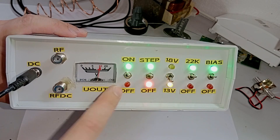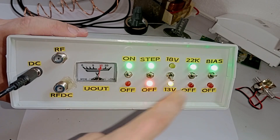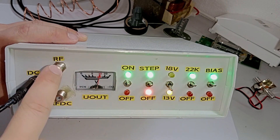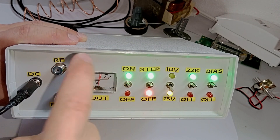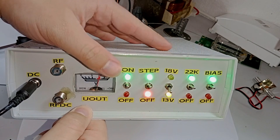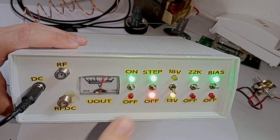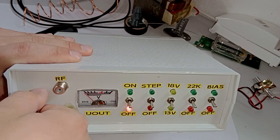The reason I want all of this functionality in one box is that under normal operation all of this signaling would be done by a satellite tuner or set-top box. This way I can connect an SDR to the RF port — which has no functionality like that and can only supply 5 volts — but with this box we get the entire functionality of the LNB available for SDR use.